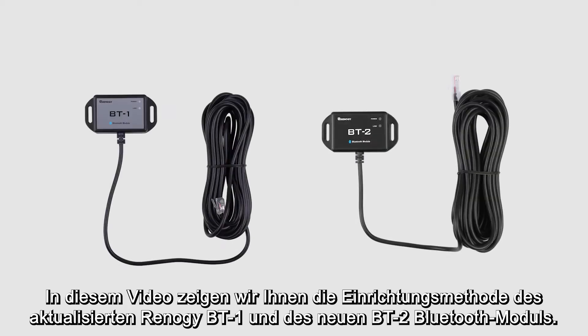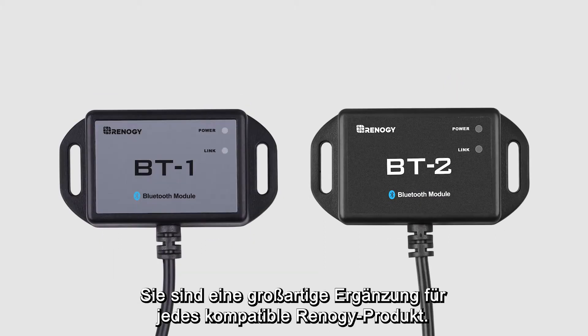In this video we'll be showing you how to set up the upgraded Renogy BT1 and new BT2 Bluetooth module. These two Bluetooth modules are a great addition for any compatible Renogy product.